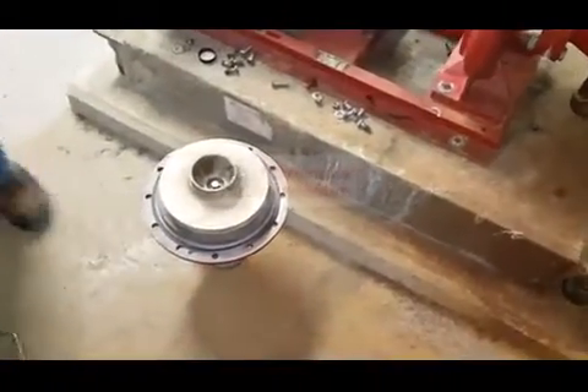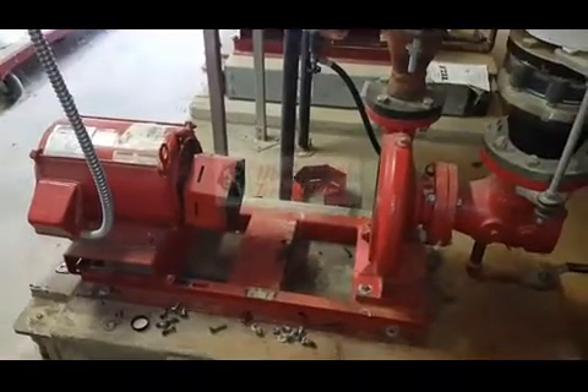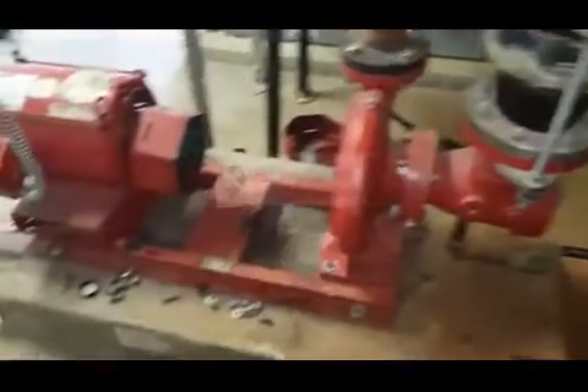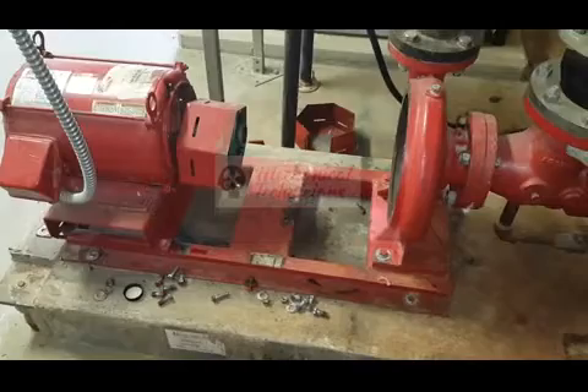What we have is a bearing assembly for this pump. Notice you have your motor, your bearing assembly, your volute — it comes as a solid setup on that rack.